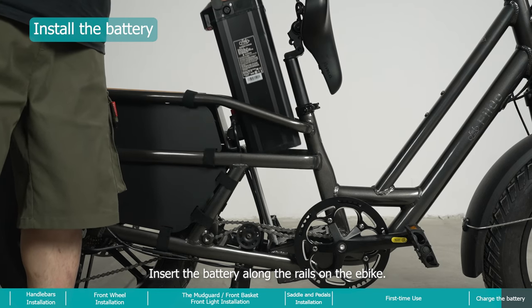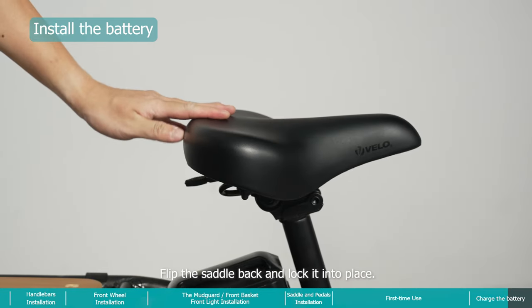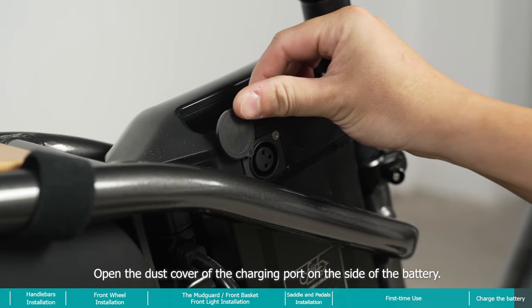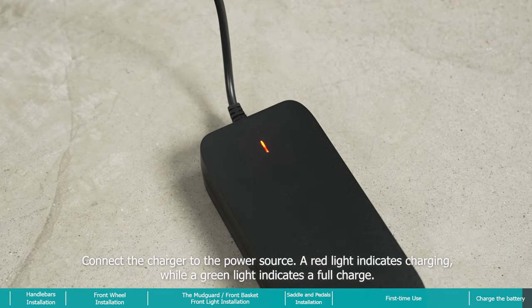Insert the battery along the rails on the bike, flip the saddle back, and lock it into place. Open the dust cover of the charging port on the side of the battery and connect the charger to the power source. A red light indicates charging, while a green light indicates a full charge.